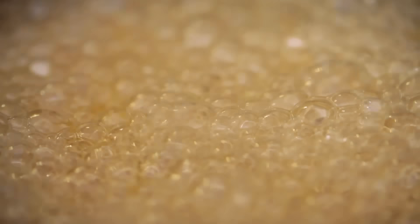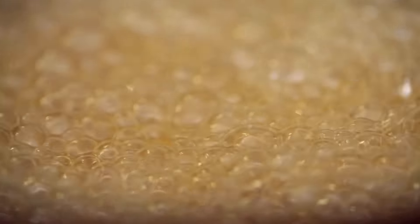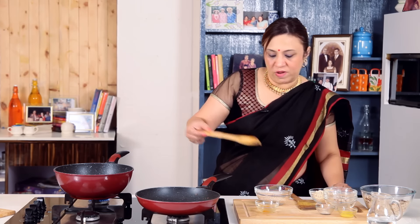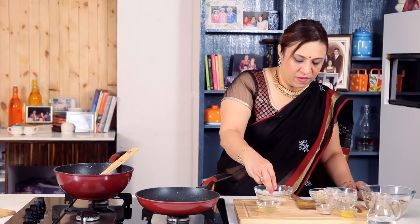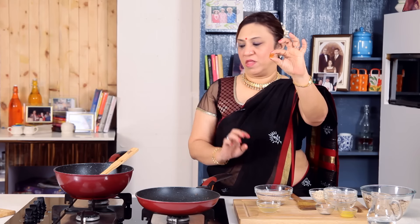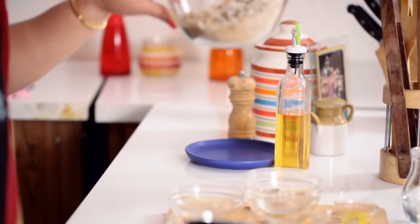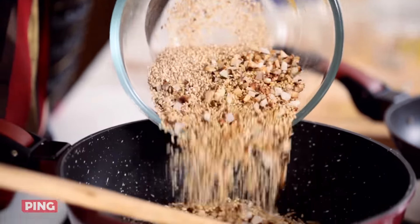Once it solidifies, you will be able to roll the ladoos. It has to be just nicely solidified so you can roll them. As you can see, it's gone nice and thick and is frothing. I put a drop in the water and it forms into a nice crystallized ball — that's the indication the syrup is done. We will add the peanuts — I've already roasted the peanuts and powdered them — and the mixture of sesame and coconut which you have roasted. Mix it all together.